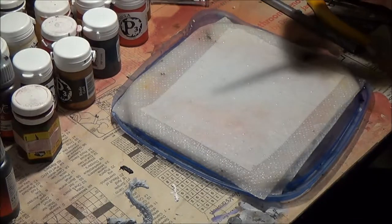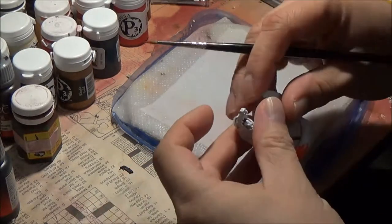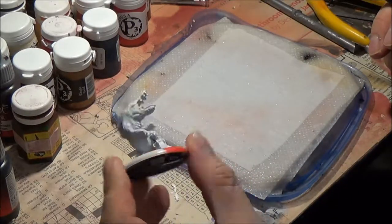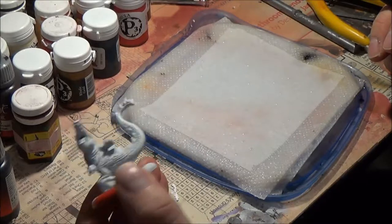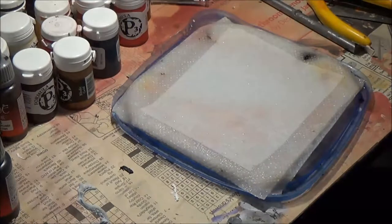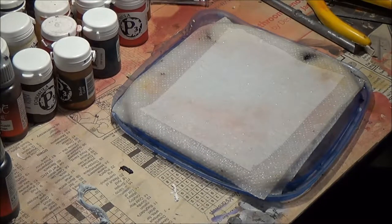Hello and welcome to another painting tutorial. Today we're going to do a Minions Gator Man Bull Snapper from start to finish. This video is about 50 minutes and I'm just gonna show you the finer intricacies of speed painting.